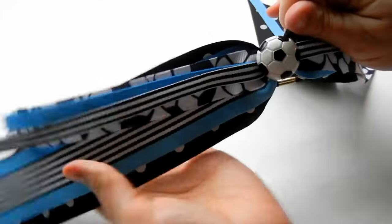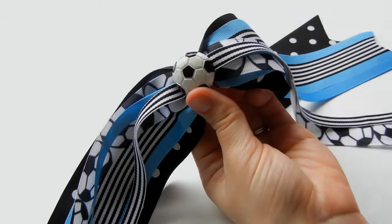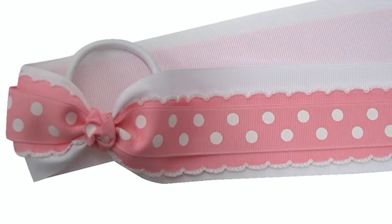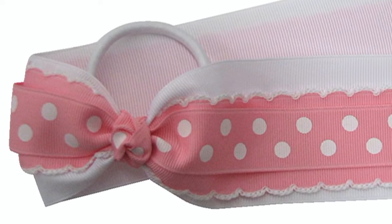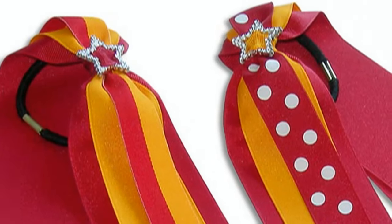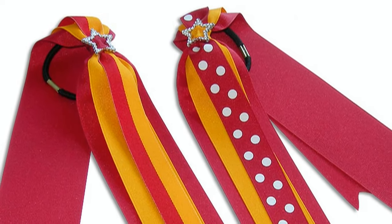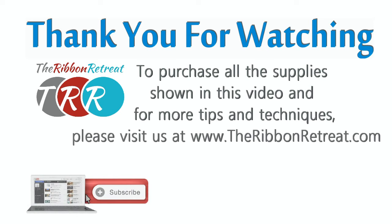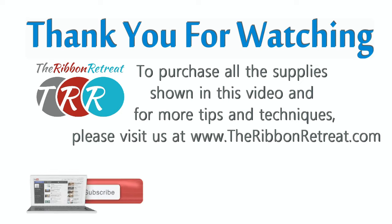This ponio is all done and it is all ready to play some soccer! Ponios are great for all kinds of sports and holidays, and they are so easy that even the girls wearing these can help make them. Be sure to check out TheRibbonRetreat.com for a huge selection of ribbons at awesome prices, and subscribe to our YouTube channel for a new video tutorial each week. Thank you for watching — we'll see you next time.